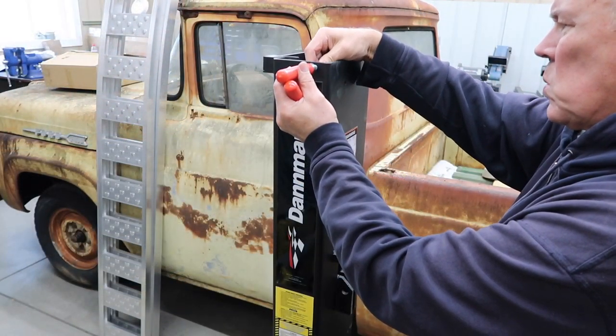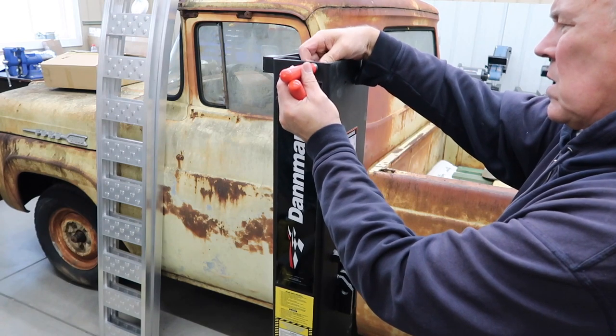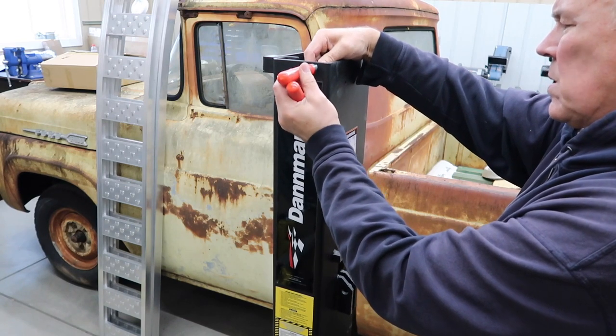Once you have the columns upright, install the handles. This helps a single person move the columns around.